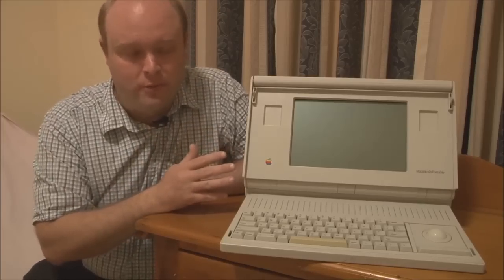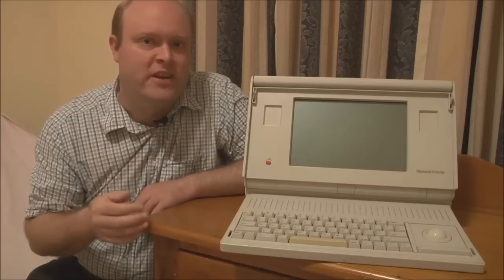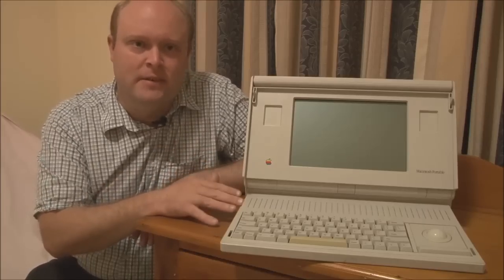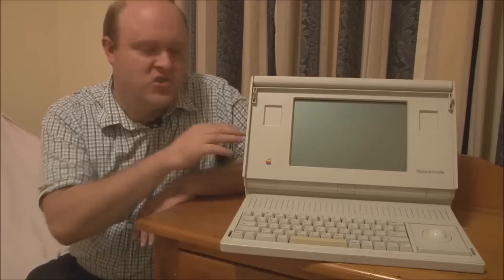Some other interesting features of the Portable have to do with the pointing device. As you can see, it has a built-in trackball. Apple was watching what was happening in the DOS and Windows laptop market — as the popularity of graphical interfaces was improving, they noticed that laptops didn't have any facility for using a pointing device. On most laptops you had to plug in a mouse into the serial port. Some solutions existed where you could clip a trackball onto the side, but it didn't really look or work very well.